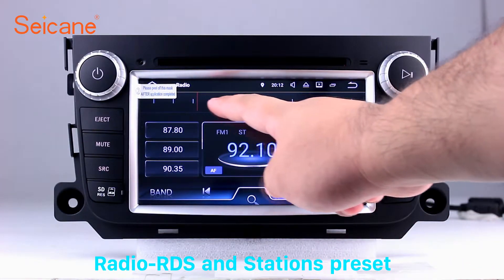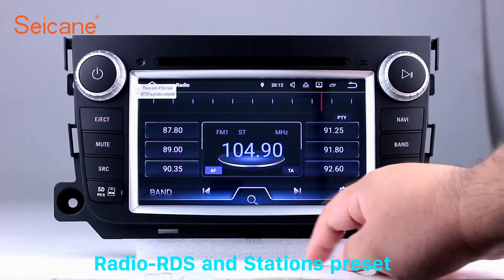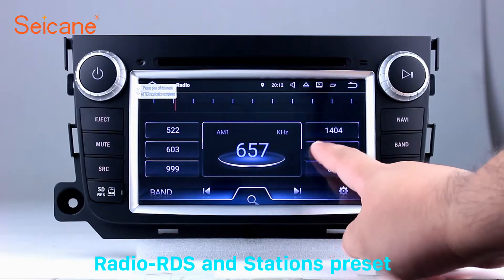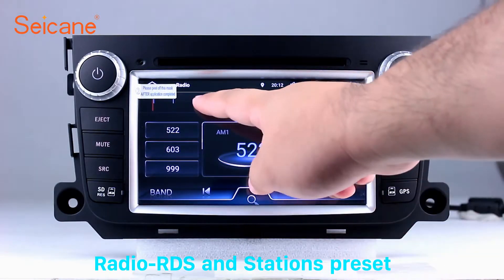It has AF and TA function and it supports both AM and FM bands. You can shift radio to stereo status and listen to local favorite radio stations.